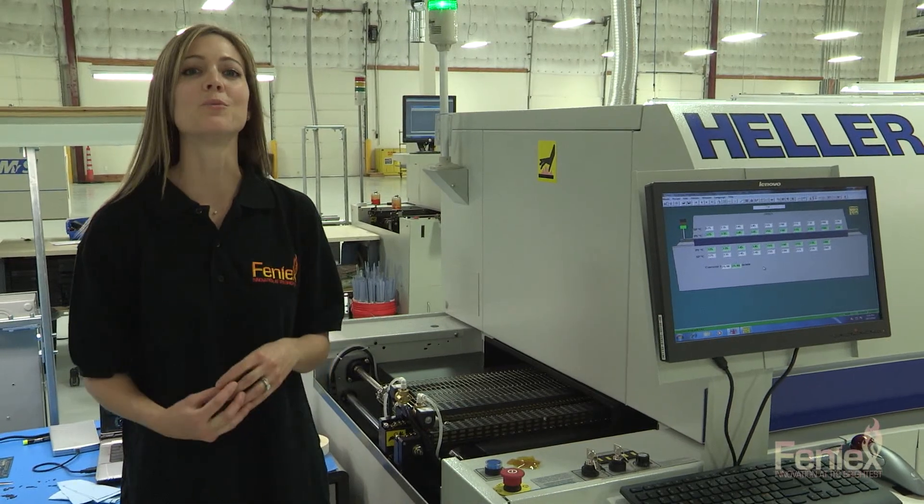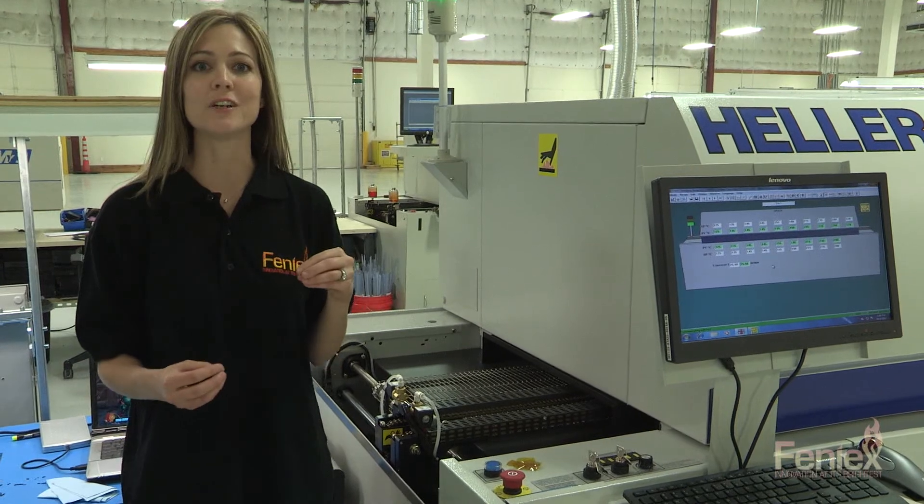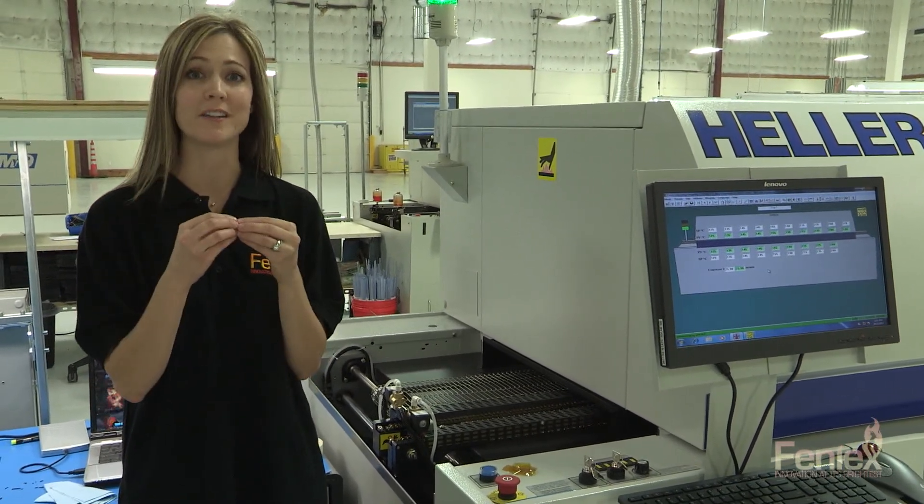We're now in the reflow process. This is a reflow oven. What this oven does is it takes the lead-free solder and heats it up. The components are then able to bond to the pad.